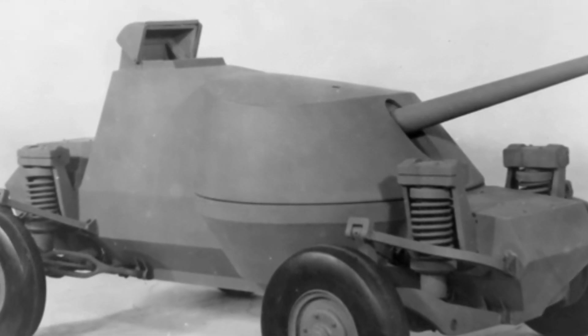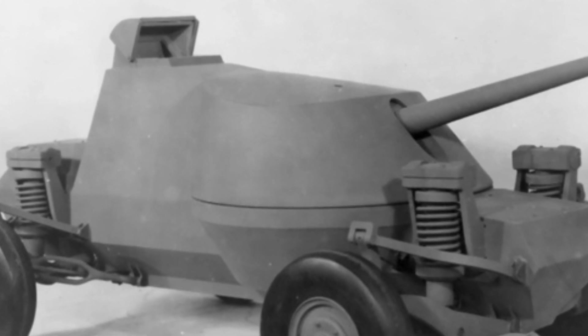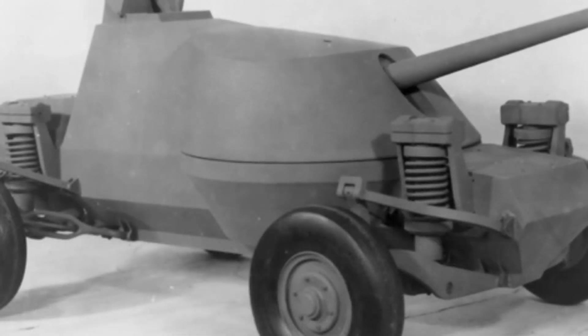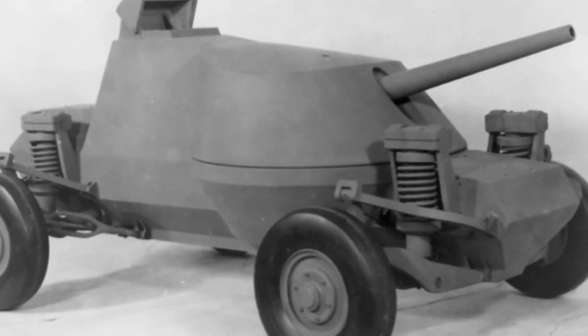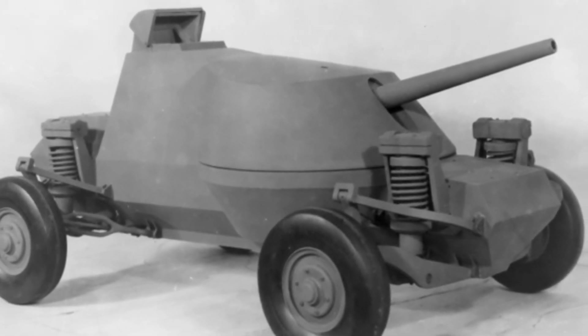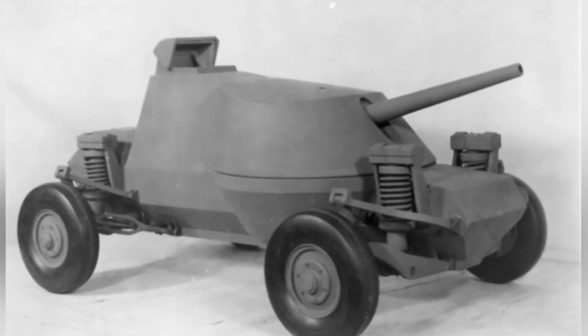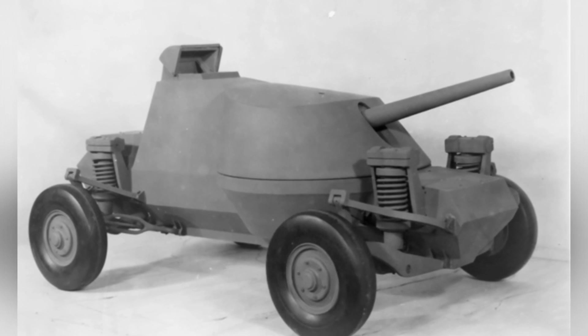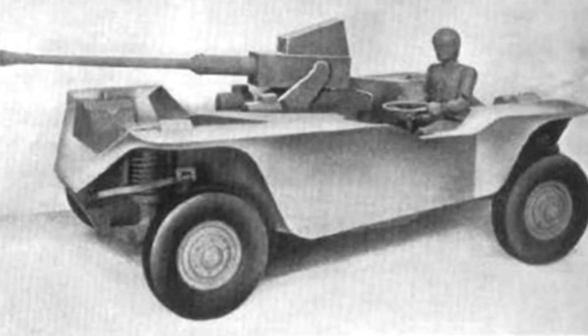The tank's armor is virtually non-existent, at least on the prototype — it is similar to a regular civilian vehicle. Perhaps the production model would consider increasing its level of protection, at least to withstand light weapons. The tank's main gun is a 40-millimeter cannon, which is not mounted on the top of the vehicle but rather in the front half of the vehicle, similar to the T-28 tank destroyer.